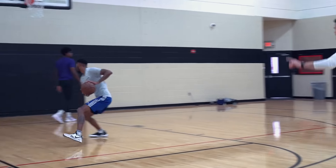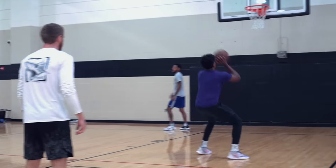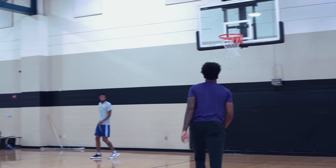Other side, same thing that side. Big pro hop into his body. That's the one, good rep.